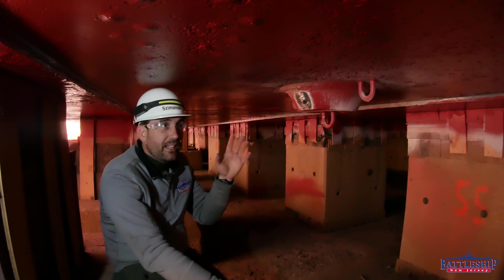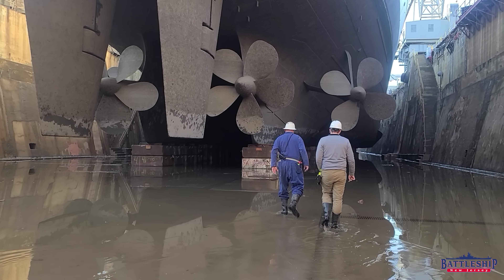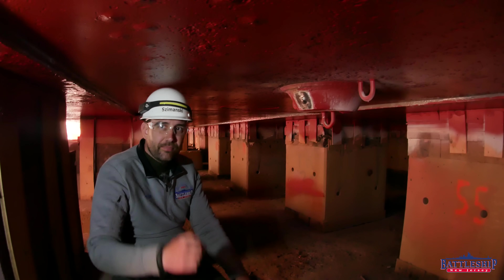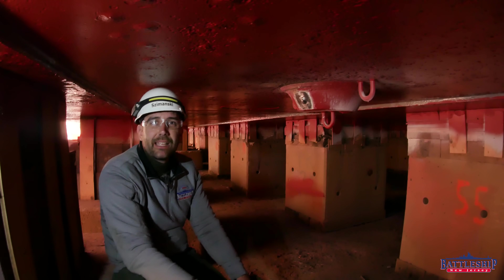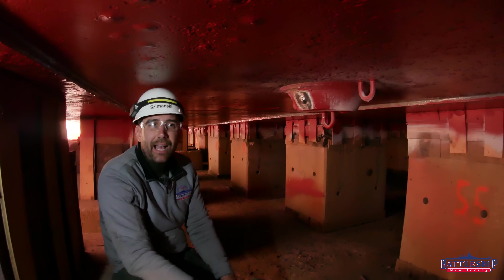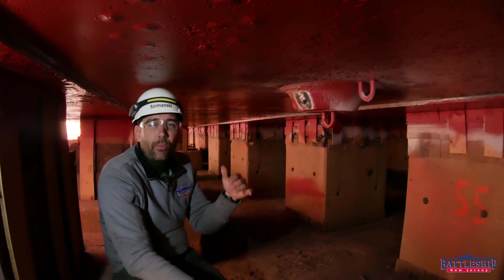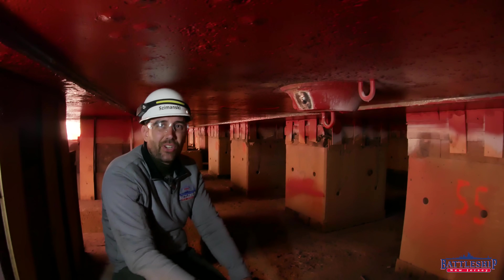If you want to see these through-hole openings for yourselves — how they're blanked over and how we've been testing them — you've got about a month left. There are tickets available at the link in the description below. We recently made more available because we had sold out, so if you've been unable to get them in the past, go check the link below. We've got some extra dates that might work out for you. We'd love to see you here in the dry dock.